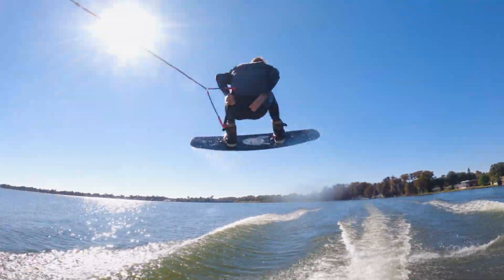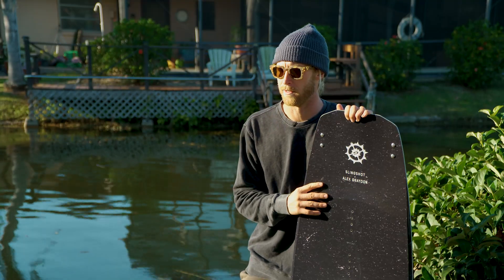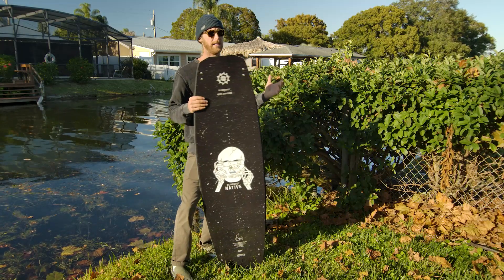The last thing we want to check out is swing weight. Surprisingly, the board didn't feel like I was riding a 150 when I was spinning around, so for me the swing weight is going to come in at a six and a half.